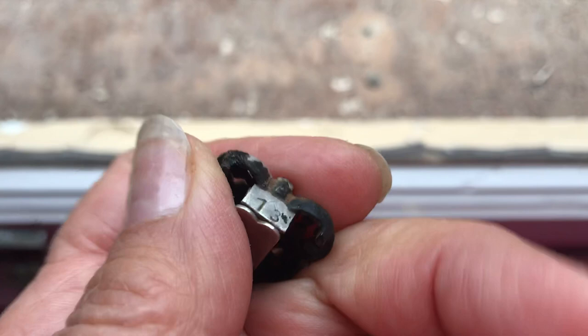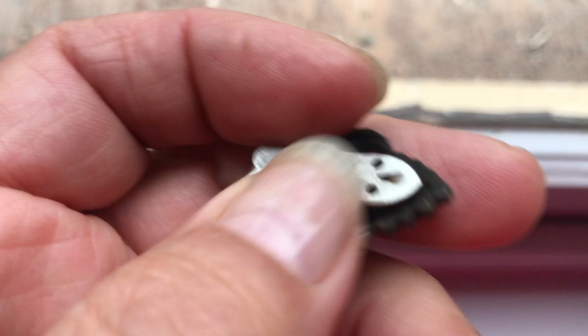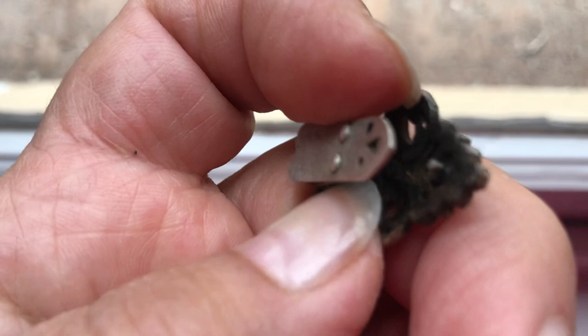I can't see any silver hallmarks, but it's got a one and a three on it — I'm not sure what that is, but it's definitely silver. The clip itself is a cardigan clip that was worn in the vintage days, and it still works.